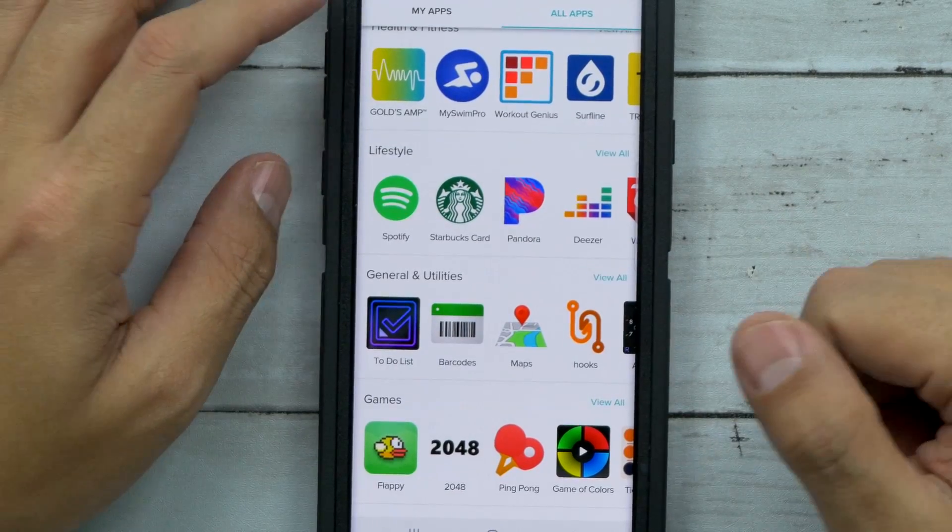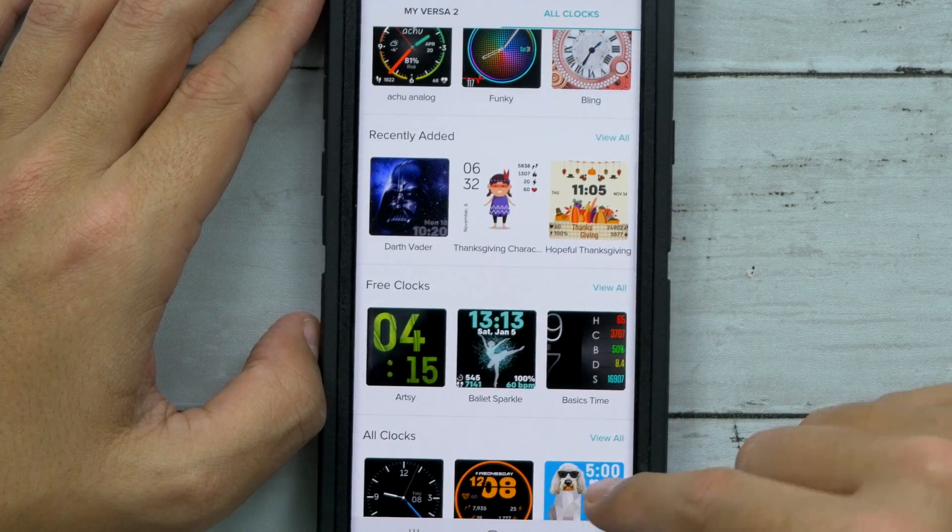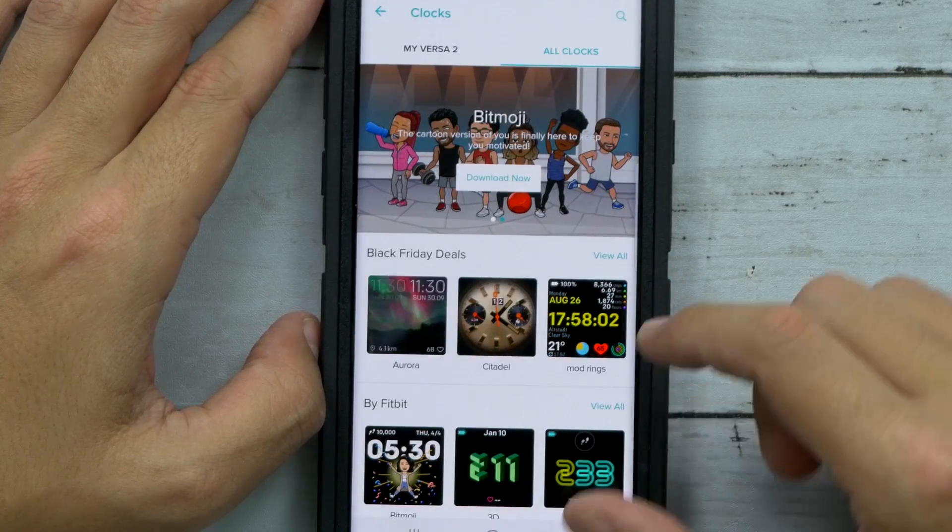A little calculator, Pandora, Starbucks — gotta have that. You can download all these different watch faces too, so if you don't like the standard look you can totally customize it. That's really cool, I like that.